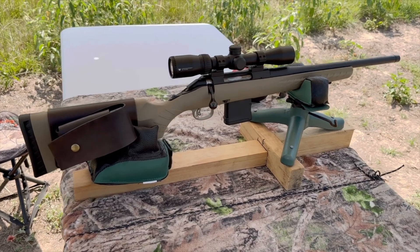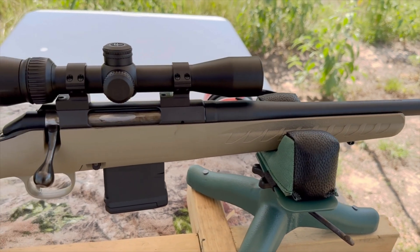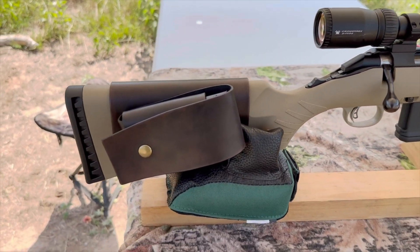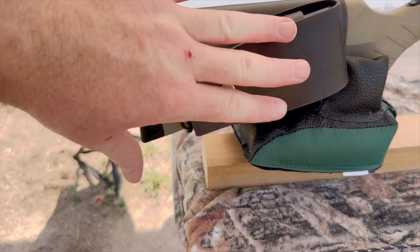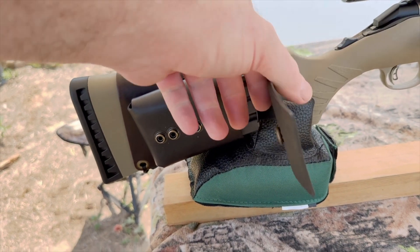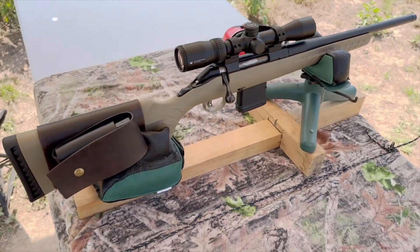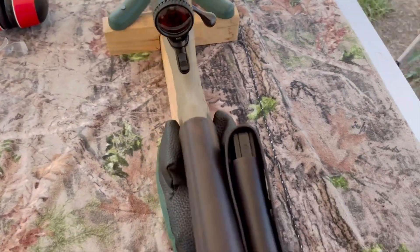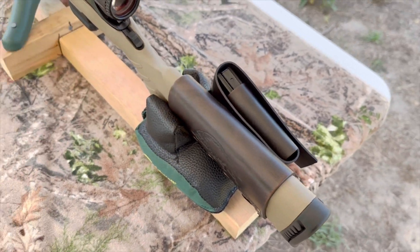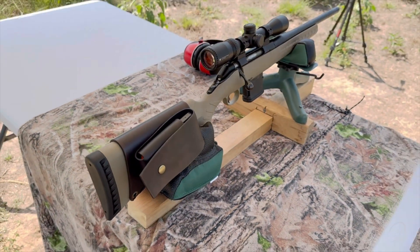My test rifle today is my Ruger American Ranch chambered in 300 Blackout. It's got a 16-inch barrel up top. I've got a Vortex Crossfire scope and one of my 20-round magazine cuffs — that really helps turn the Ruger American Ranch into the perfect truck gun or camp gun. I've also got my wild boar design on there. Check out my website, masonleather.com — I would absolutely love to make you one. It'll be linked in the description and the pinned comment.